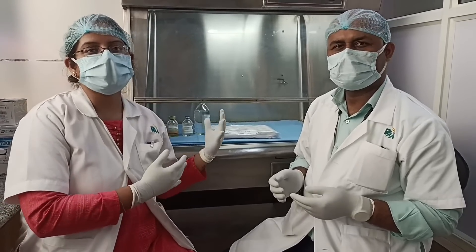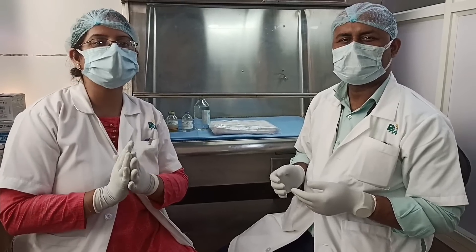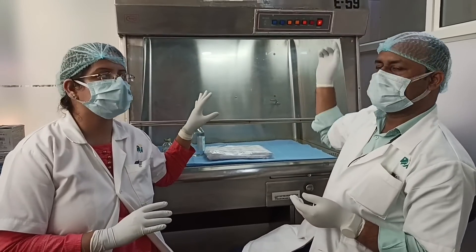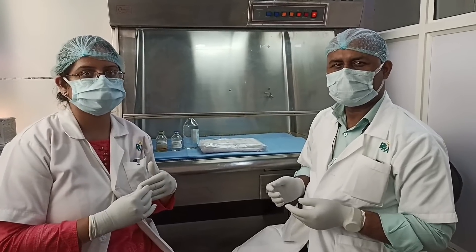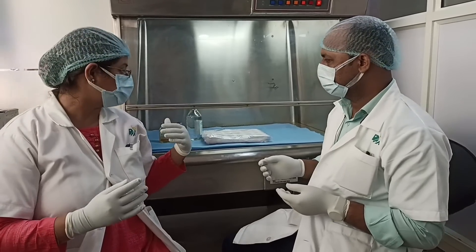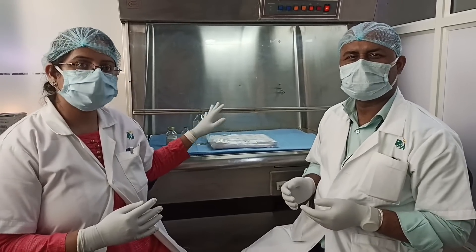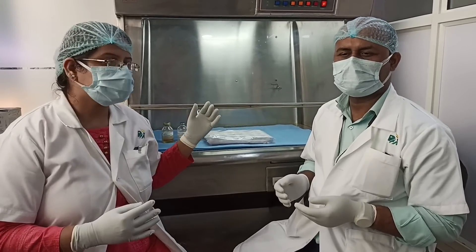Now we will be demonstrating how to prepare the solution. Before preparing the solution, we have to ensure all the items are ready beforehand. We need to switch on the laminar hood — as you can see, we had already switched it on. It needs to be switched on with the UV light for about half an hour prior to starting the preparation. This ensures asepticity is maintained. All items are thoroughly sanitized once again right before starting the procedure.